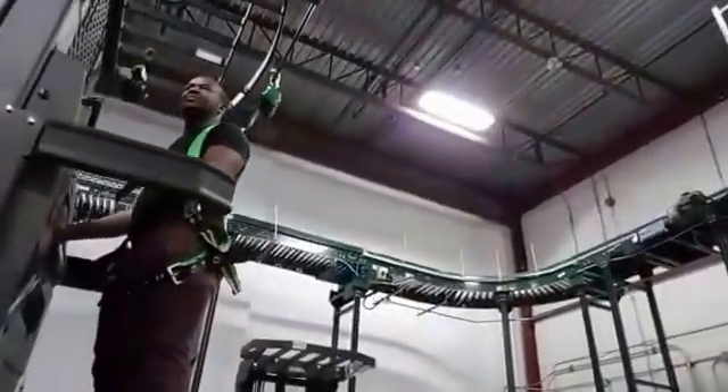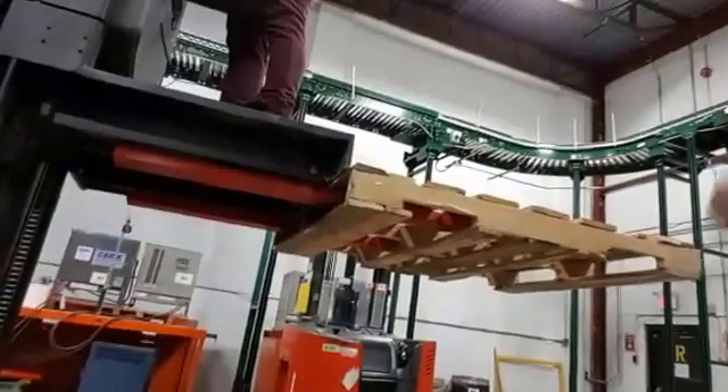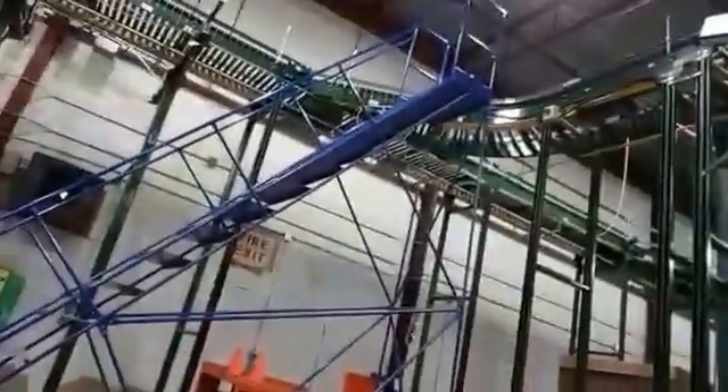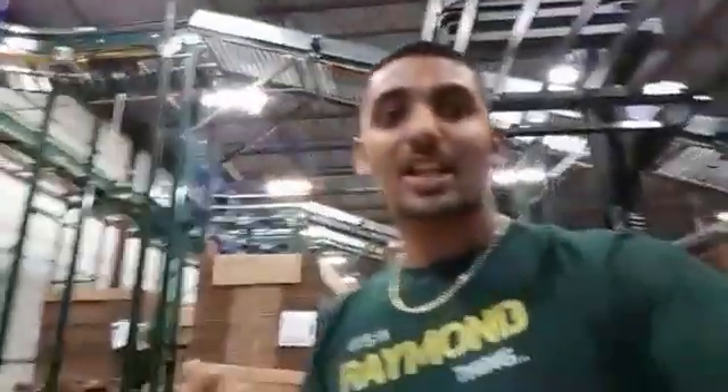We've been operating these machines all day today. Just take it up. So basically, if you can't get down, it would be unsafe for you to jump. We could get a ladder too, but it's not recommended — because if you're in an aisle working, it's hard to get a ladder.